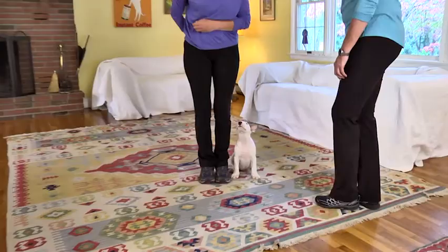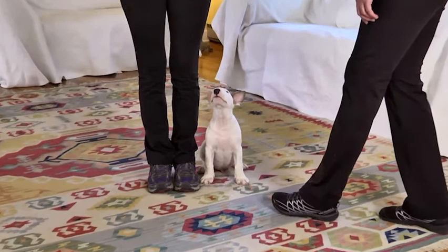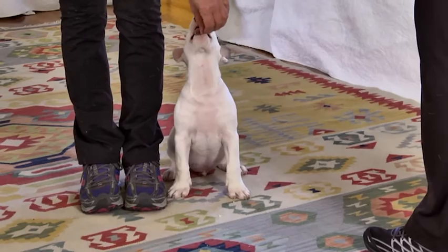If you can get this piece in now, you have just shaved six months to a year off the process — and possibly, even for some very highly distracted dogs, change the ultimate outcome. Starting early is really key. You can do it any time, but starting early pays huge dividends.